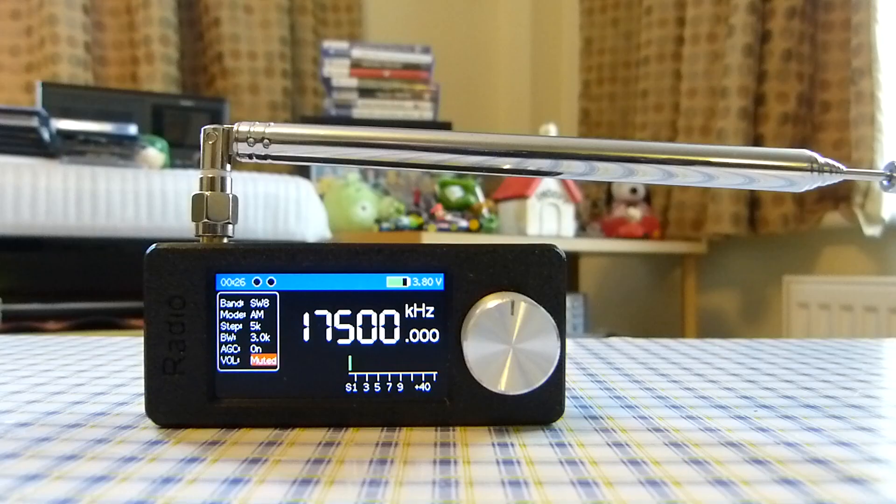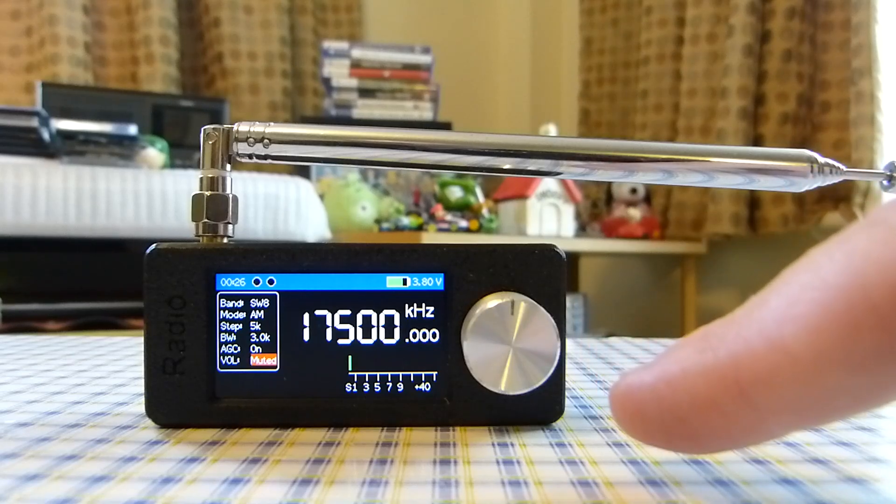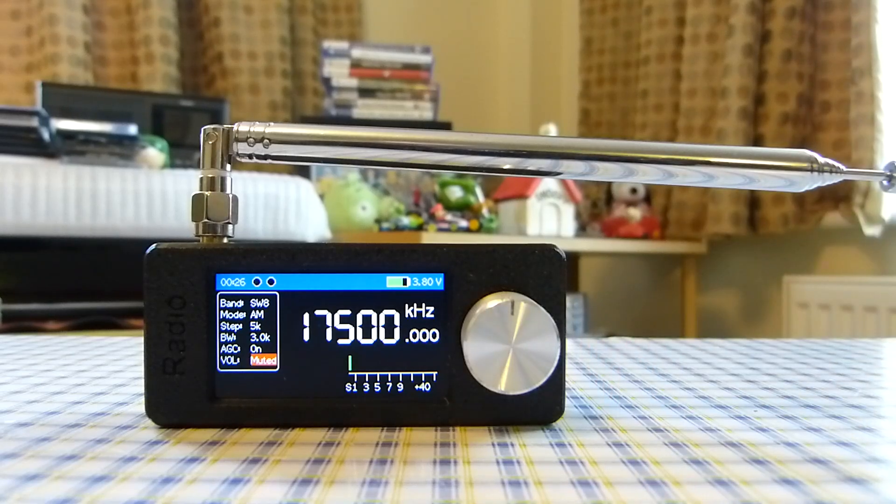Another con is for those who prefer keypads. This radio doesn't have one, so if you need a keypad for tuning, it's best to avoid this one. It also doesn't have a touch screen — though if it did, the radio would surely be more expensive. The only way to change frequencies is via the single button, so just bear that in mind.